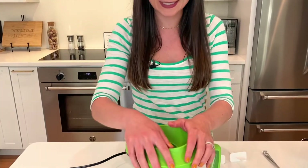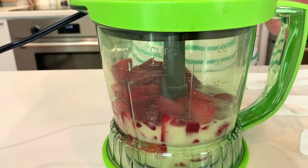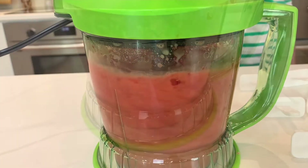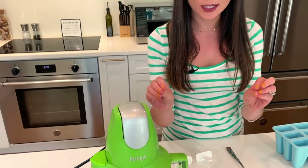So I'm going to pop my top right on here and whiz it up. Tip: you can leave it just a little bit chunky if you prefer to have that slight almost whole-berry taste or feel in your mouth. Or you can just puree it until it's smooth, which is how I like it, so I'm going to keep going.